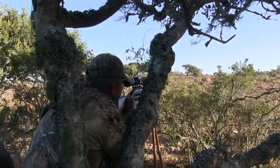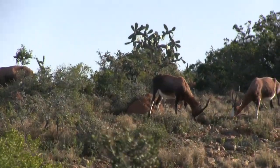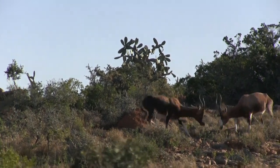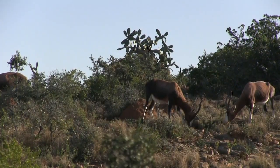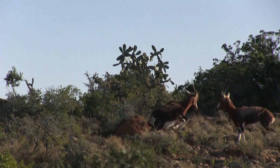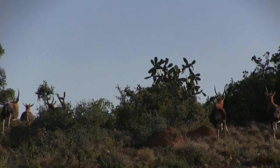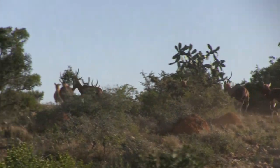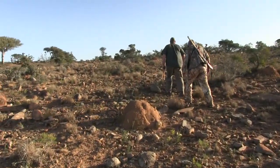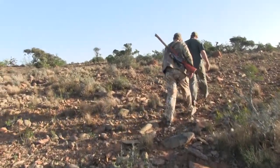I was shooting from a standing position off sticks and I was locked in solidly. I took the shot and watched the arrow fly right to my point of aim — but halfway there the arrow did a weird flex and veered off, impacting to the left of my intended target. The animal bolted but was bleeding out fast. I've watched this video a hundred times and I'm still not sure what happened — was it the wind, a damaged arrow, did it hit some small branch?